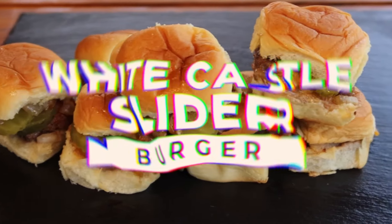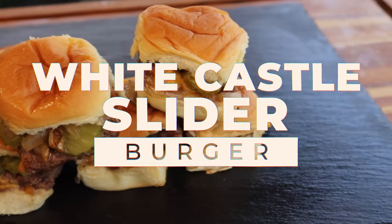Hey, Sean from IQ BBQ, and today we're making the White Castle Slider. It's going to be unbelievable.